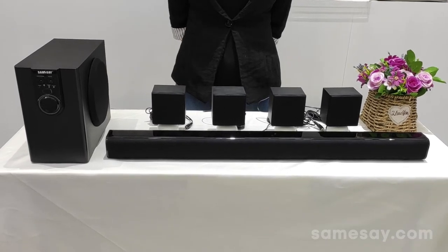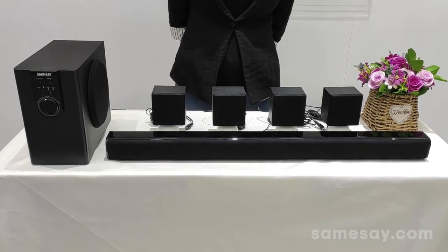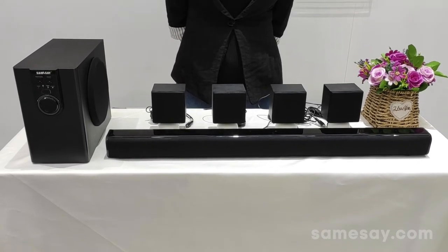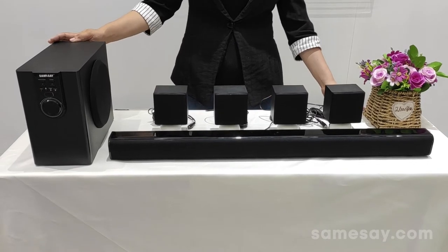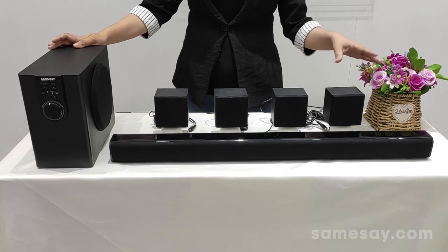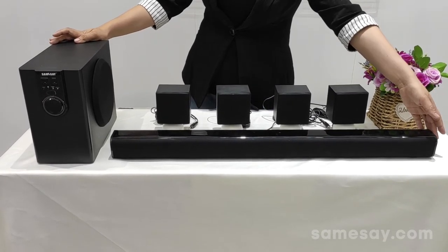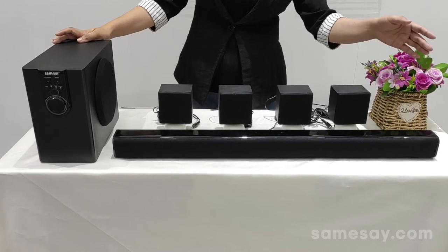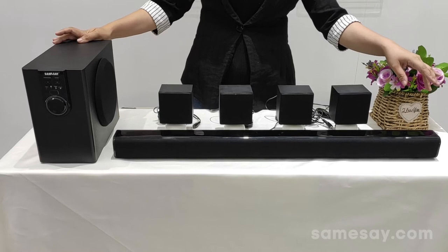Here today I'd like to have an introduction about a very hot 5.1 home theater sound system with Bluetooth function. It consists of a subwoofer with 5 speakers — 4 satellite speakers together with a central speaker presented in a soundbar style. This is a total 32-inch setup for you to match with your TV.